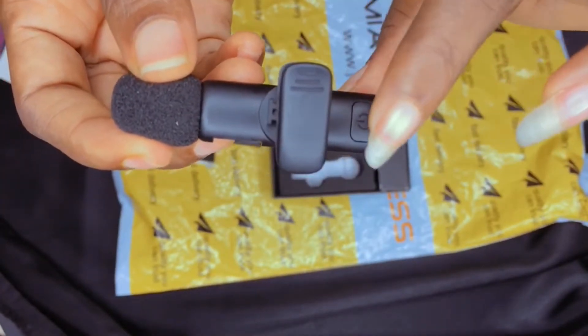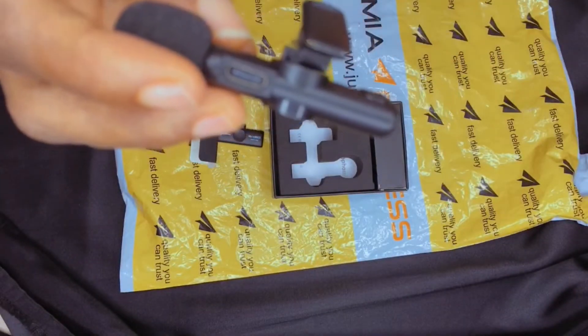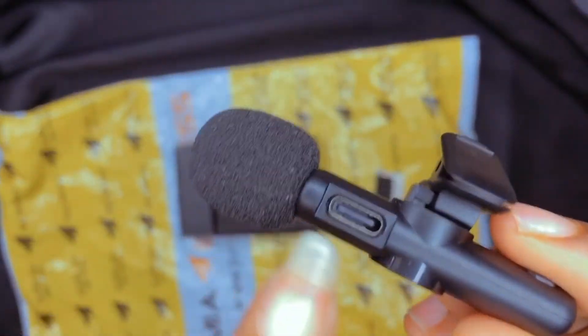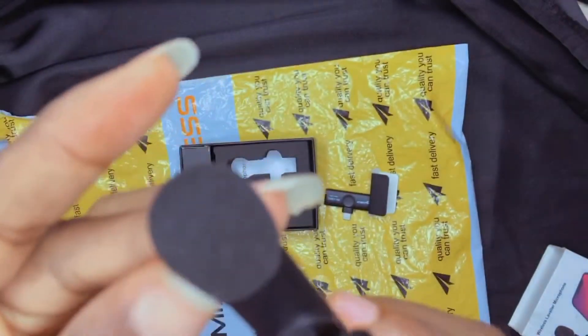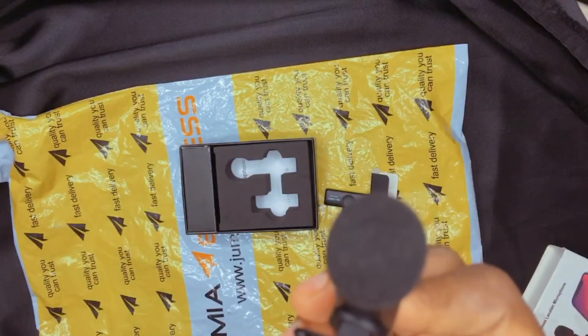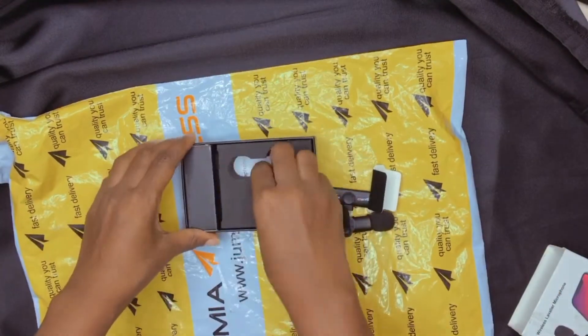It also has a charging port at the top — that's where you plug your charger. The cord that comes with it is used to charge it. I haven't tried that actually, but that's the charging port, that's where you get to charge your microphone.